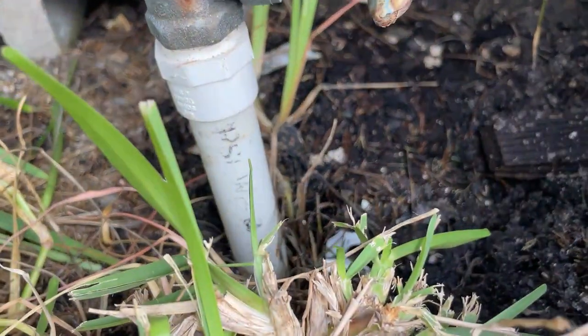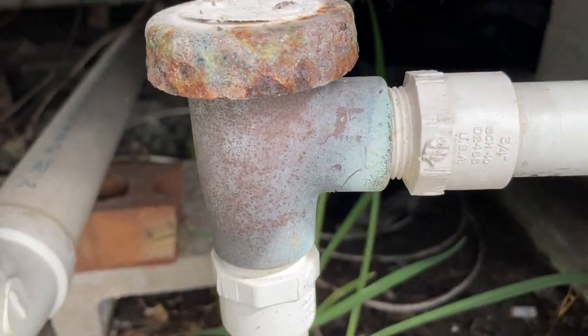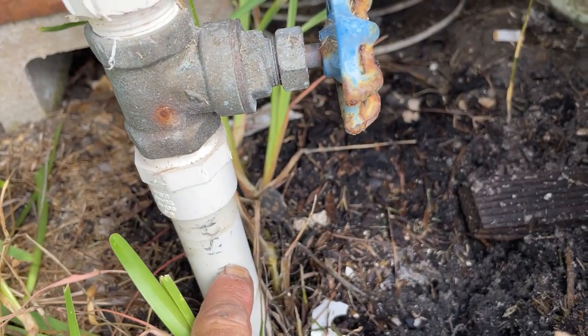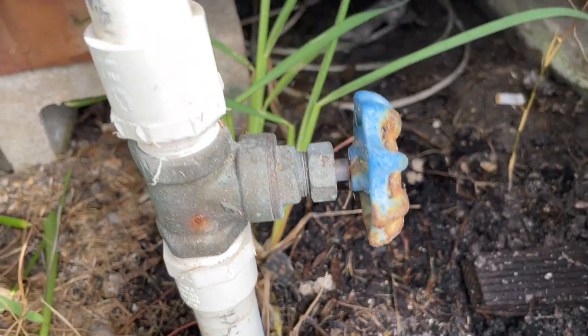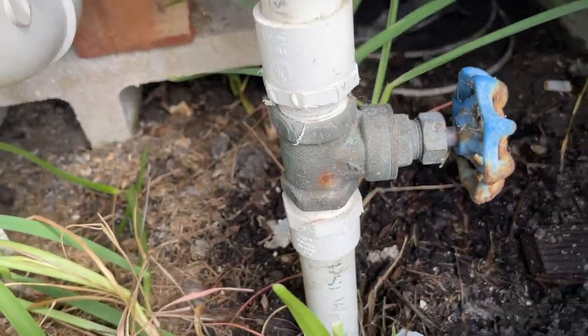Underneath the water heater compartment is where all the magic happens. That's the water main feed coming in from the meter, and back when they did these it was required to have a backflow check valve — that thing's coming out, it's not necessary any longer. We're going to cut this out and convert this line over to CPVC. This is where everything is going to be run for the water system.